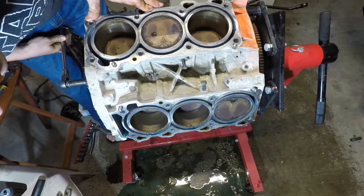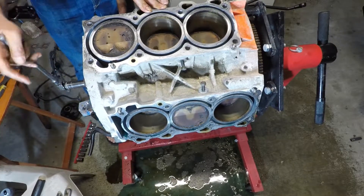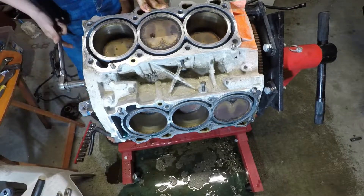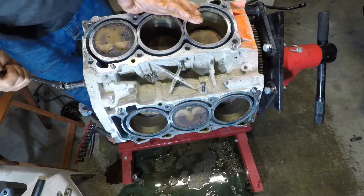Every one of them still has factory cross hatches — no scarring, no scratches. They look excellent.